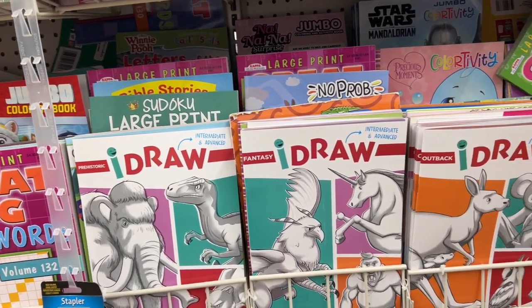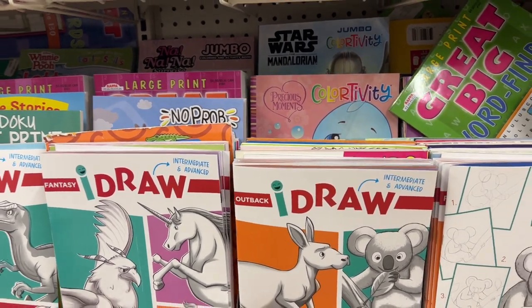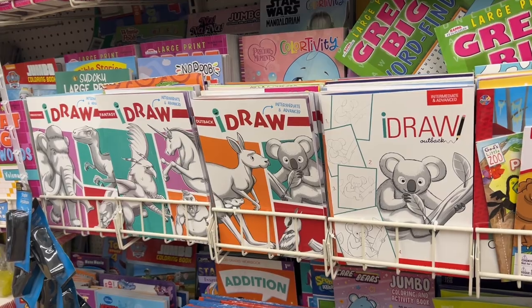At this Dollar Tree, look at all of the art books that I found. These are a really great asset if you want to learn how to draw — it kind of breaks things down in steps.